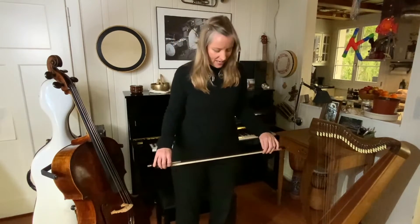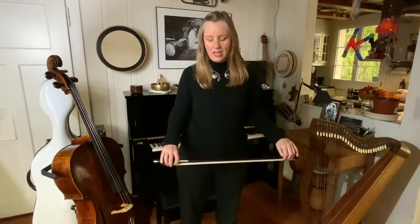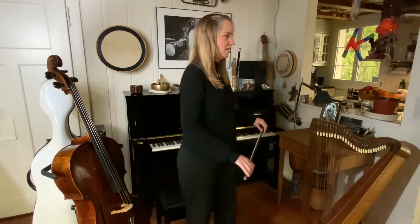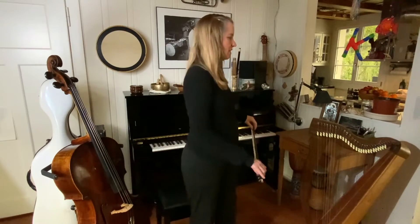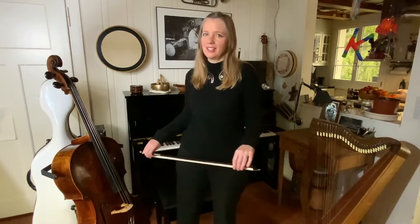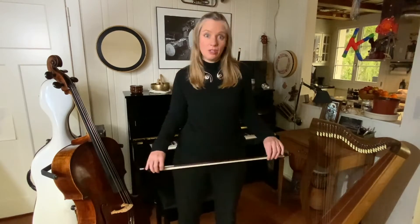So we start in standing, very relaxed. We have the bow in both hands and very gently rotate to each side. You'll feel that your ankles are moving, your knees, your hips are activated. Everything is easily flowing. Please do this slowly so that you don't get dizzy.